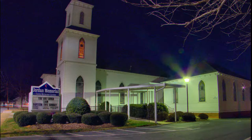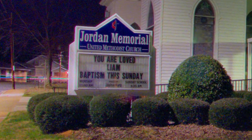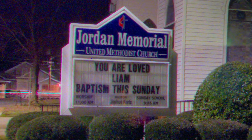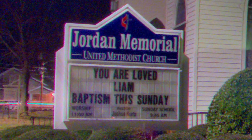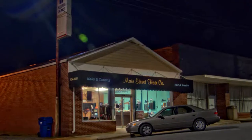Our third shot is Jordan Memorial Methodist Church, and our focus point is the sign — Jordan Memorial. A half-inch sensor of five years ago is not as sharp or as noise-free as the sensor of today. But still, it holds up pretty good.